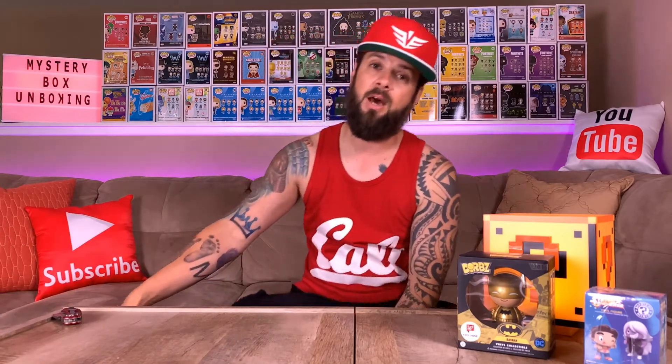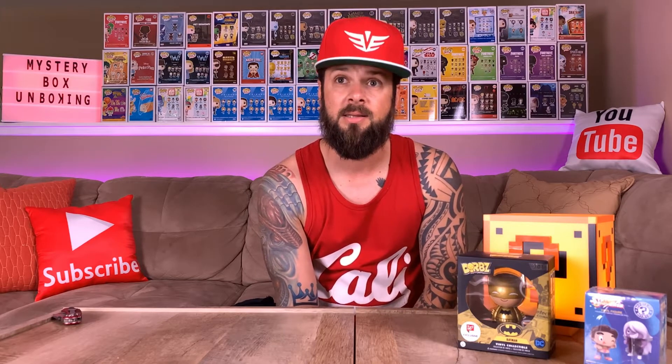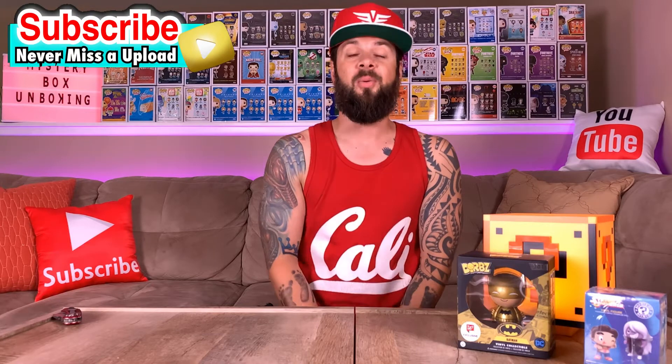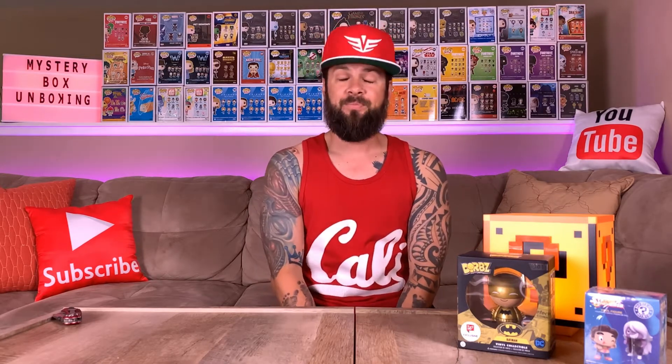The box also came in really good condition. Tough Collectibles, awesome guys — I didn't expect to get these little extra goodies. In their Instagram posts they did mention that they might throw in extra goodies here and there, and this is really awesome, so thank you guys. Okay, so we have one more pop left. It's in the soft protector — let me get this box out of the way. Here we go, this is the moment of truth.